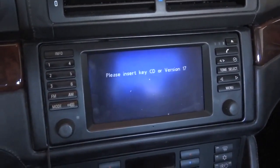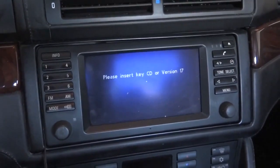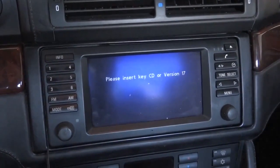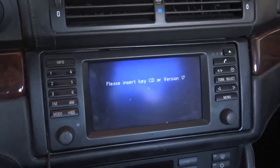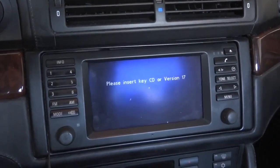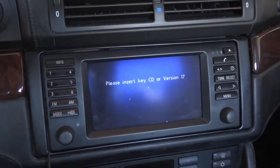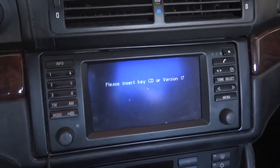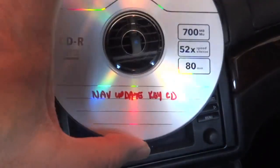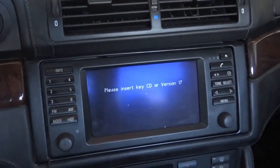After doing a little searching — I've switched cameras, by the way, so if it looks and sounds different, that's because my battery died in the other one — I did some searching on this key CD thing. It appears that on the Mark III nav computers, on the earlier versions, they require a key CD. So I found an image on the web and burned it. I'm about to stick that in there — this disk I labeled 'nav update key CD.'